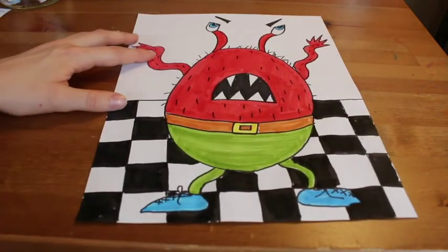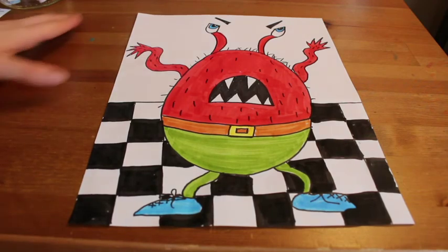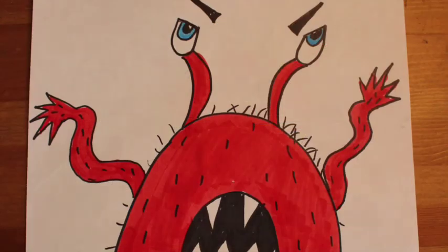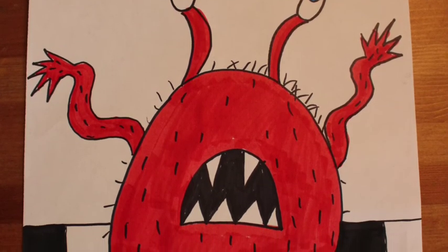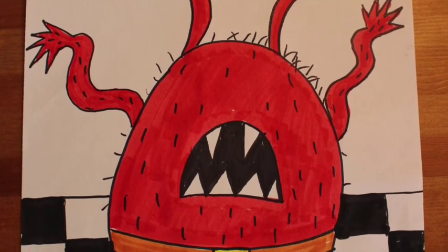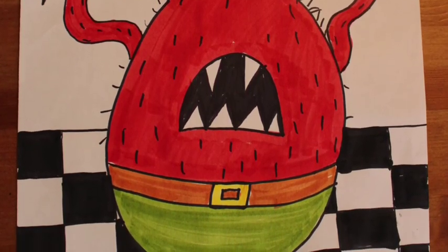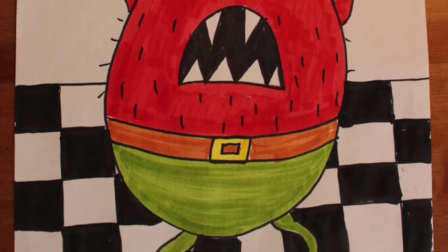I finished up my checkerboard pattern on the floor — my monster is dancing out his frustration. I'm not going to add anything else behind my monster on the upper part of my drawing, just because this took quite a long time. So there is my completed monster drawing. I can tell that my monster is angry because of his facial expression, his eyebrows, and his color which is red. I hope you had fun with this project — I cannot wait to see your monsters. Remember to follow all the directions on Seesaw. I'm going to have you talk about your monster, your monster's color, and how your monster is feeling. Have fun!